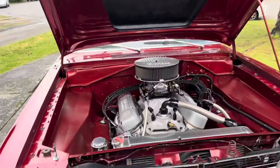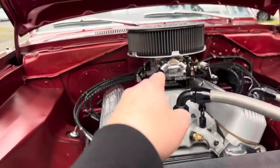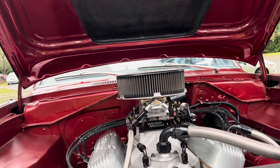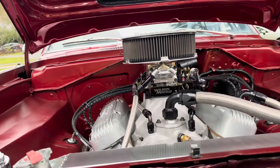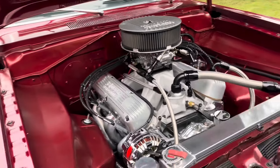I'll let you guys know for clearance issues — I'm running a Super Victor Intake, inch and a half Wilson, an 850 double-pumper Holley, and then I got a three-inch cleaner with a flat base, so it'll even sit taller than if you're using a little bit of a drop base. With a three-inch cleaner on there, I still got plenty of clearance. I could go up another like half-inch or so, so if you're wondering about clearance, this thing gives you the clearance for sure.